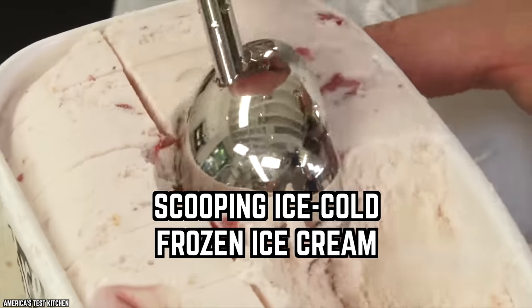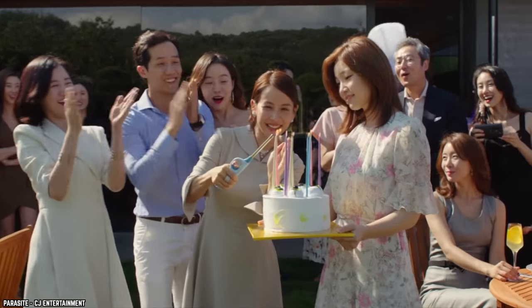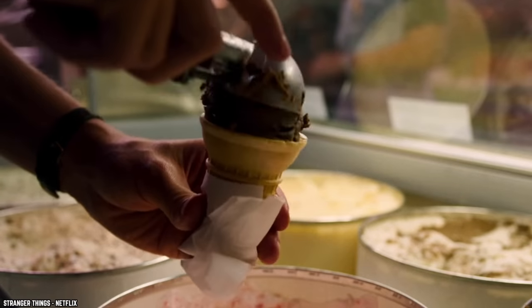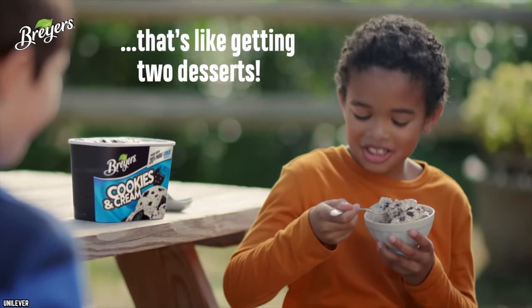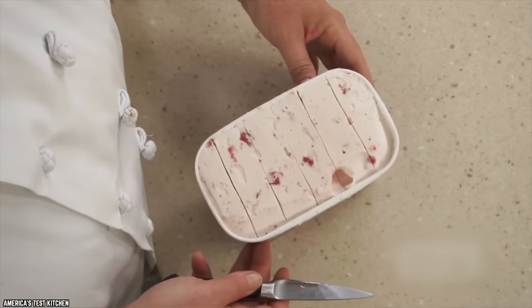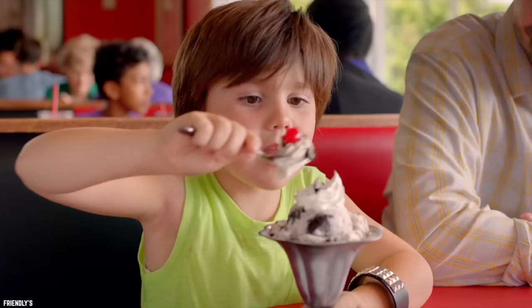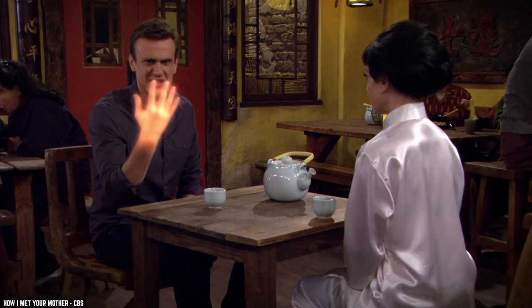Scooping ice-cold frozen ice cream — I like ice cream. The candles have been blown out and the kids are awaiting their slices of cake with ice cream. Instead of digging from a tub, buy rectangular slabs of ice cream. Unwrap the block onto a cutting board, take a knife, and simply slice it up. The kids will be served in no time.